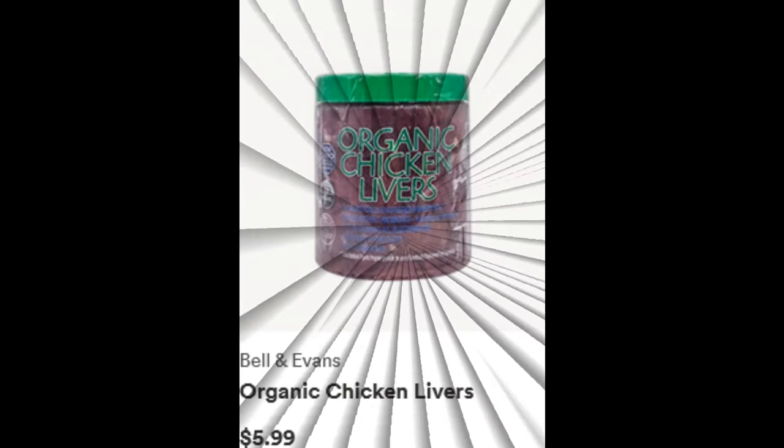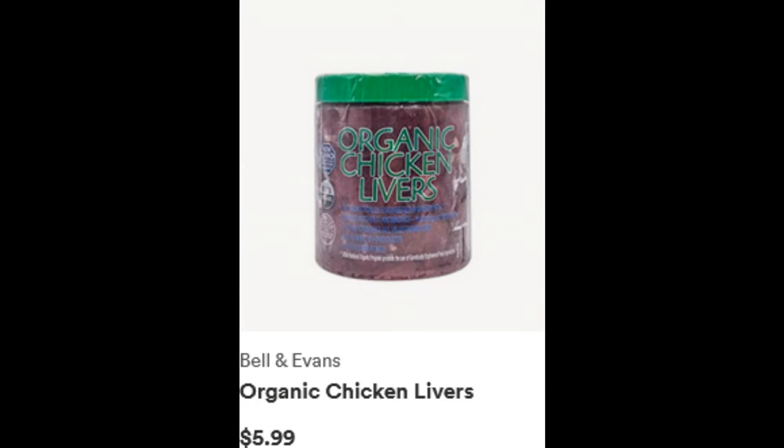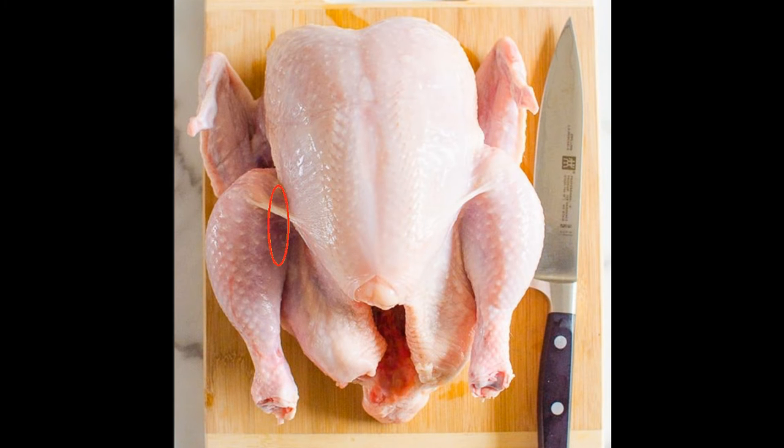It takes less than two minutes to butcher a whole chicken once you get the hang of it. The most important thing to remember about butchering a chicken is to follow the fat line, which normally leads you to where you need to cut or position your knife to avoid the bone. In this video you will see where I reposition my knife a few times so that I was cutting through skin, flesh, and cartilage instead of bone.